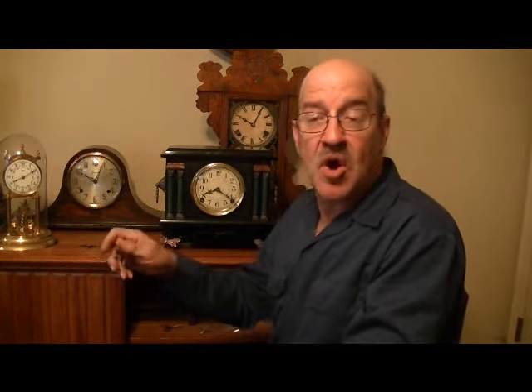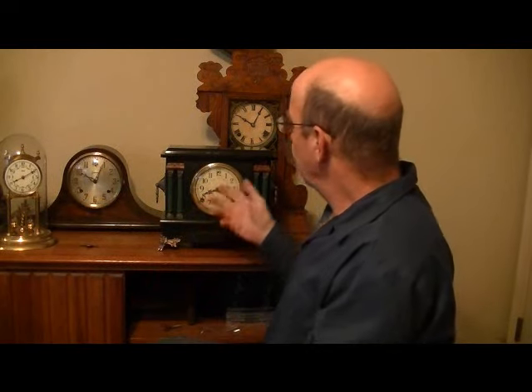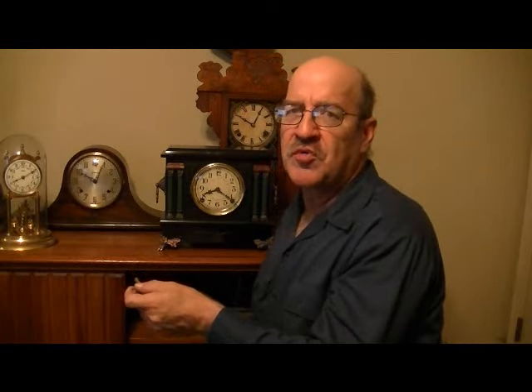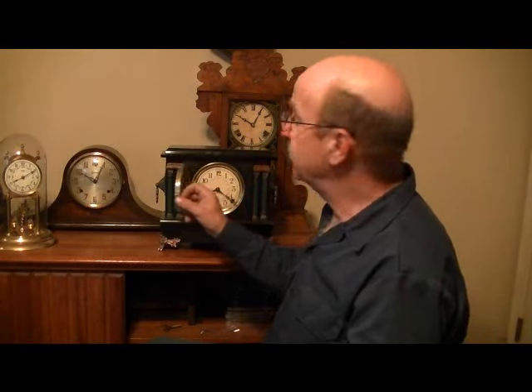You want to wind the clock once a week with a smooth motion. Never let the key snap back in your hand, and always release it gently every half turn. When you're winding a clock that has been running for a while, you can expect approximately one full turn for every day that the clock ran.